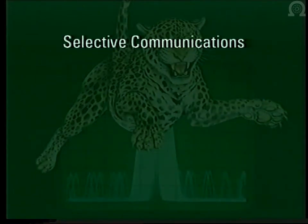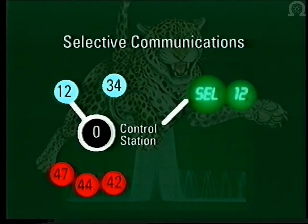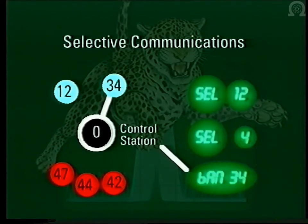An additional feature of Jaguar and Caracal is the provision of selective communication. Each radio is identified by an address or call sign. In the first example, call sign 0 communicates only with call sign 12; all other radios on the net receive only unready pips or busy tones. In the second example, three stations have been grouped by the allocation of call signs all beginning with the digit 4 — the operator at zero can call these up as a group, setting up a private conference call within the net, useful for a commander's orders group over the air. In the third example, if a station such as 3-4 has fallen into enemy hands, it can be banned from the net without disrupting normal communications between other stations — the radio is now of no use to the enemy.